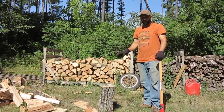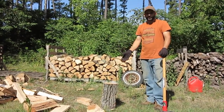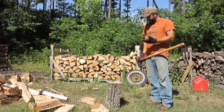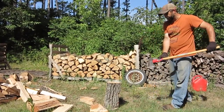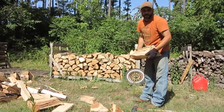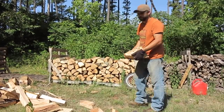Because we have an inside stove, some of these pieces are just a little big for it. So some of them I'm splitting into smaller pieces. It'll make them season a little faster and it will be easier for loading into our wood stove in the house. Someday a wood splitter would be nice, but for now, that's my wood splitter.